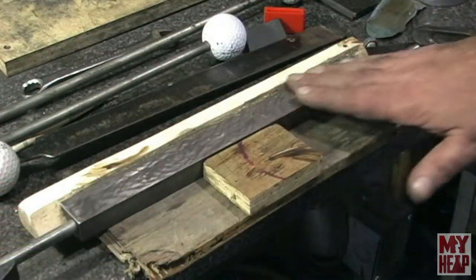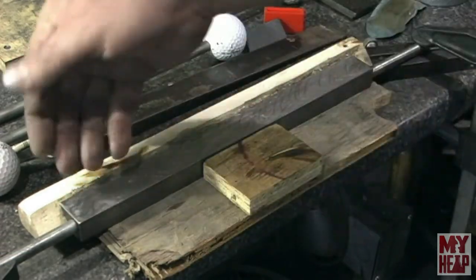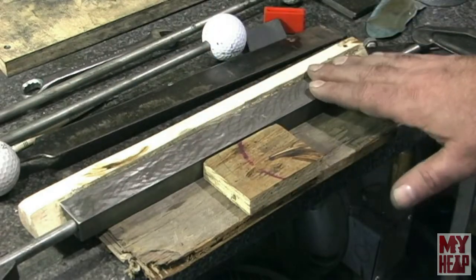Hey guys, Joe Hildreth here from MyHeap.com. I'm in Chirpy's workshop and Chirpy has been taking the time to show me how to scrape, so I'm on the back side of the straight edge and I thought I'd do a little recording so you could see what I'm doing. Feel free to laugh at me or cheer me on. So I'm on what would normally be the flat side of the straight edge. I've already scraped on the bevel side and I'll show that here in a few minutes.